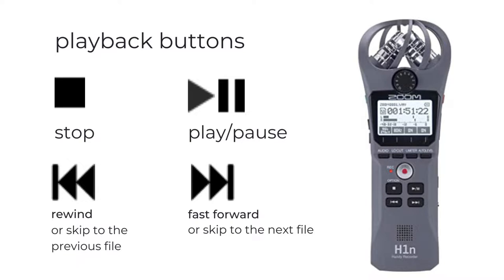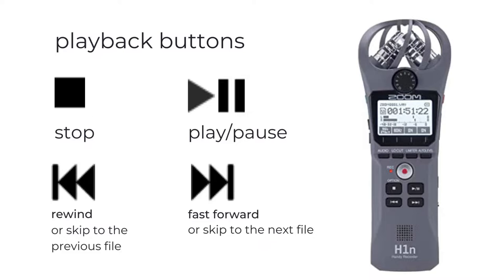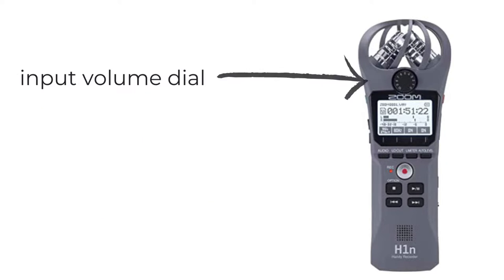During recording you can also use the pause button to pause and restart recording during an interview — for instance if you or your interviewee needs to take a break, or if they want to tell you something is off the record. The row of buttons above them are used for several purposes corresponding to the settings and functions shown on the screen right above them. The dial on top is the very important gain knob, which sets basically the volume recording levels for the sound that you're capturing with your device.